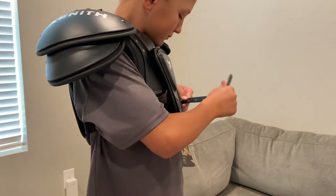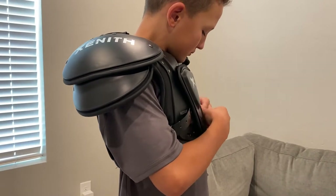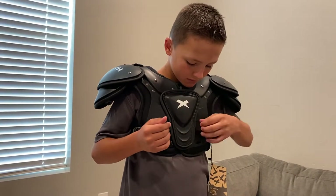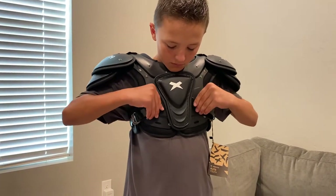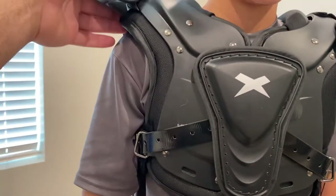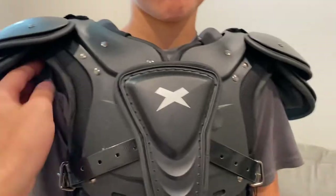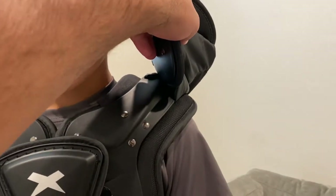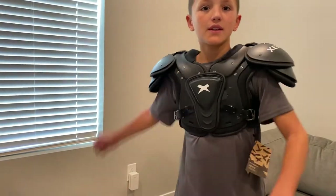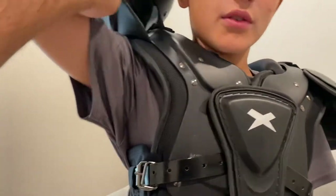These are both mediums and he's about 85 pounds and 58 inches tall. He could probably go with a small or a medium — the medium is a little bigger, but it will allow him to use it for the next year or two. He could probably get away with slightly smaller, but it's a pretty good fit. There's some good throwing motion and range of motion — the pads lift up pretty well to kind of get out of the way when you're trying to move.